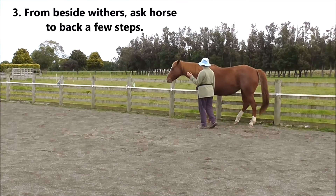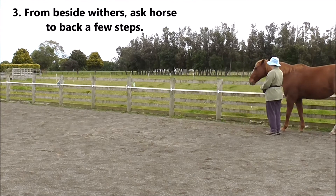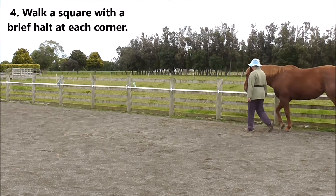From beside the withers, ask the horse to back a few steps. You can ask for more steps as you get better, but not too many steps at first.